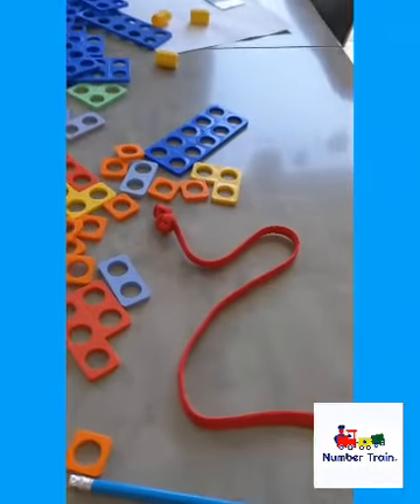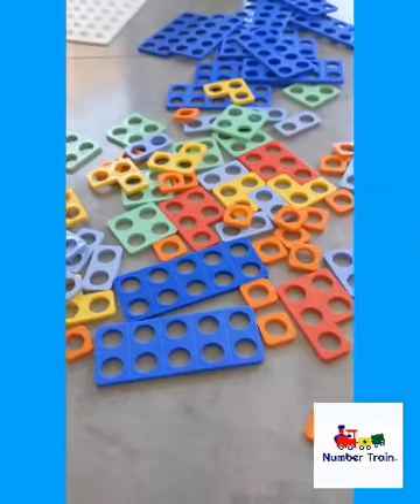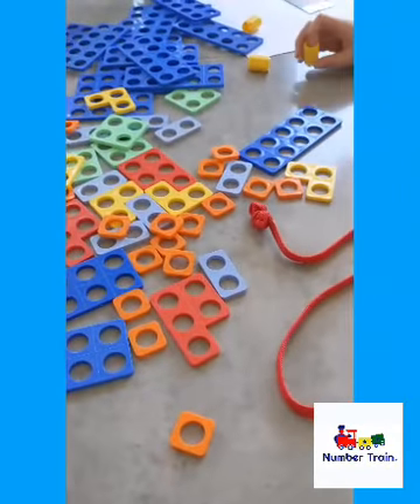Good morning everyone, another little game for you. Today the boys are playing with Numicon, and often we think Numicon is for some of the younger children, but actually it's really good for the older ones too.